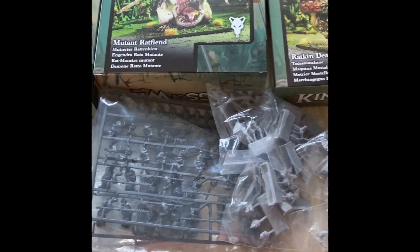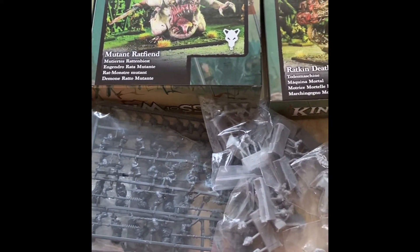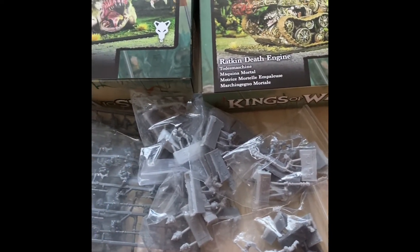The first unit I'm going to attempt to do — I'm starting to put together slowly, preparing ready for the 1st of June — is the shock troops. So there we go. If you want to find out more details, pop over to the Counter Charge Facebook group.